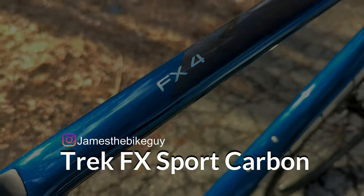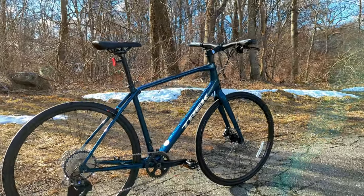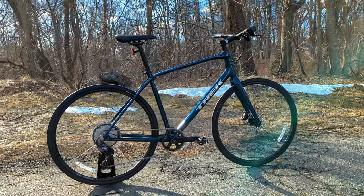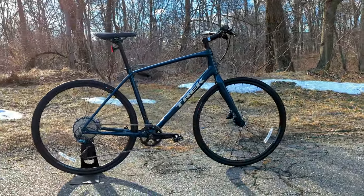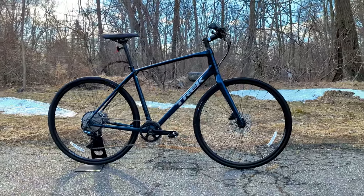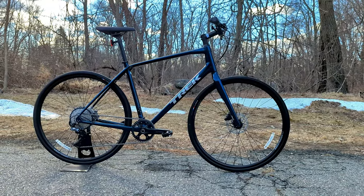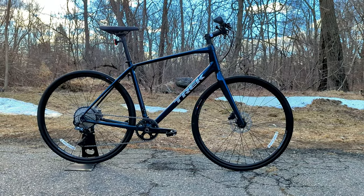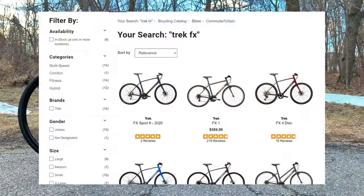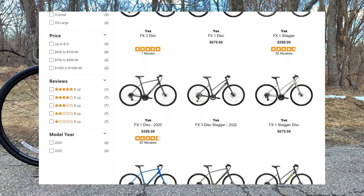To begin diving into this bike, we should talk about what the FX is and where this one slots in specifically in their lineup. The Trek FX is Trek's fitness-style hybrid commuter. This bike could be used for commuting rides, fast-paced fitness rides, or even just biking with your kid or out on vacation. In the Trek lineup, the FX 1 through 4 come with an aluminum frame, with the higher number indicating the better parts spec.